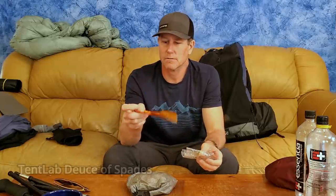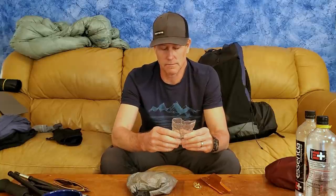My Deuce of Spades trowel — super ultralight, great for digging cat holes and chopping through roots. I put a little duct tape on the edges since they're a bit sharp, making it more user-friendly. I also carry a small crushable cup cut from a water bottle to scoop water from shallow sources. It also wraps around the trowel so it doesn't poke holes in the mesh pocket on my pack.